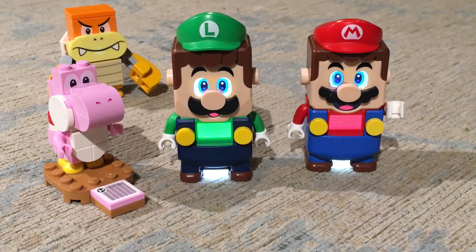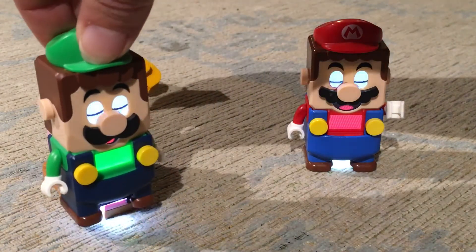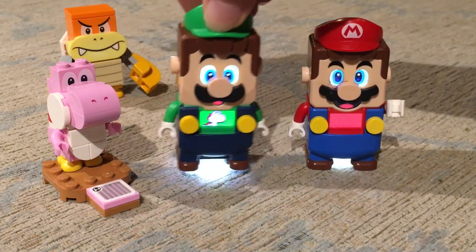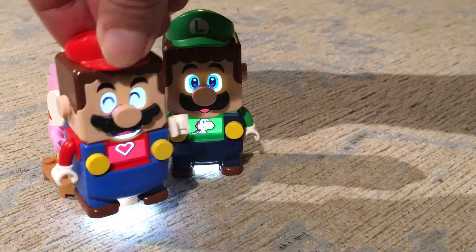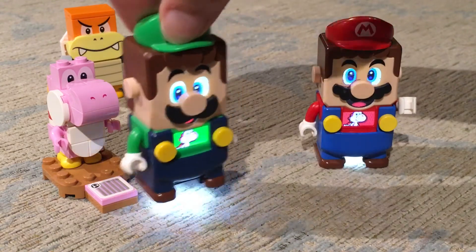And then of course when they meet Pink Yoshi, it's kind of cute. They both got a little picture of Yoshi on their top. I'll give Mario a turn to meet him. Very cute — he gets an extra little heart there, which I think is real sweet.